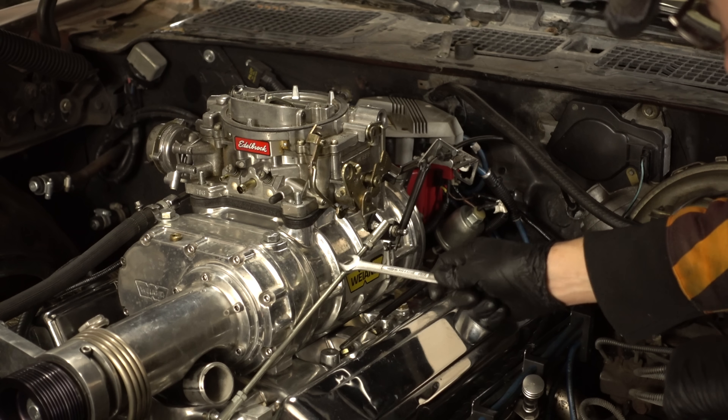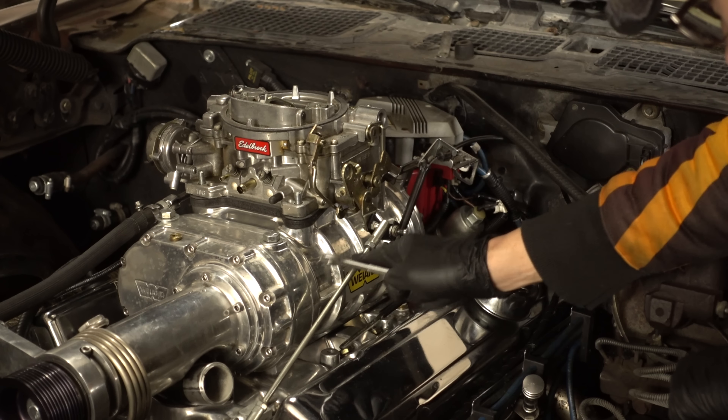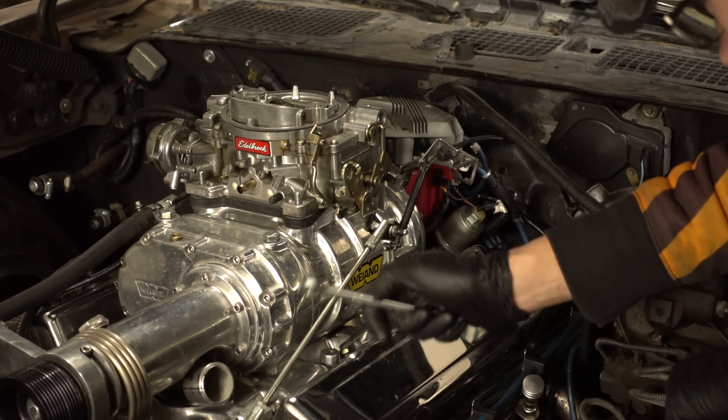Because I'm using the much shorter mounting flange for the scoop, I need to take off this linkage and install the shorter one. So let's go ahead and unhook that.